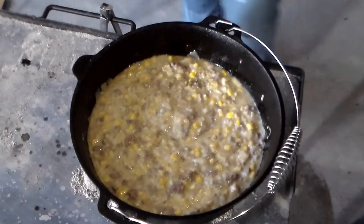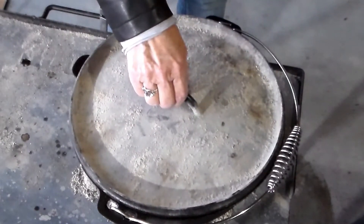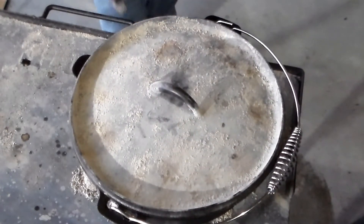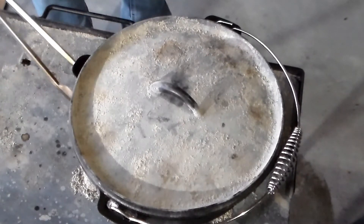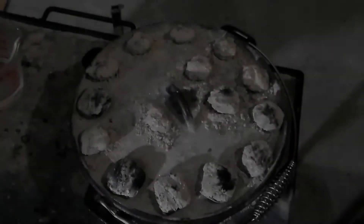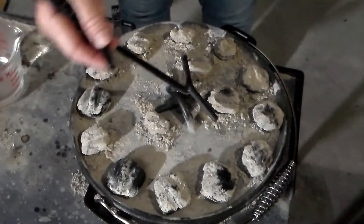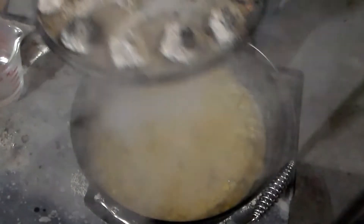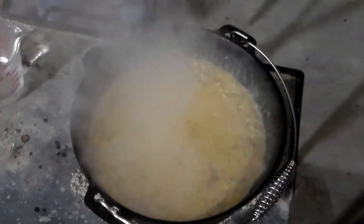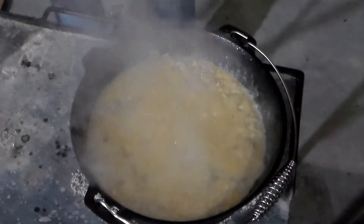I'm going to add a little bit of salt and pepper. Then we're going to let this cook for about one hour. I'll be putting 14 coals on top. Because this is cooking so fast, I think I'm going to add another half a cup of water.